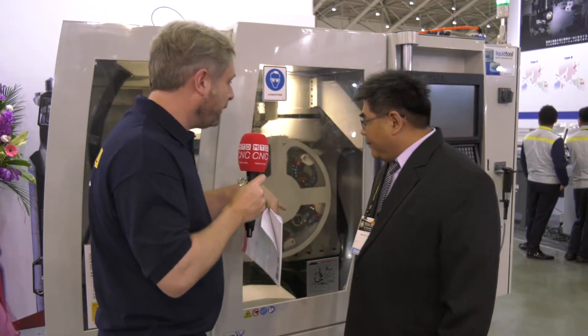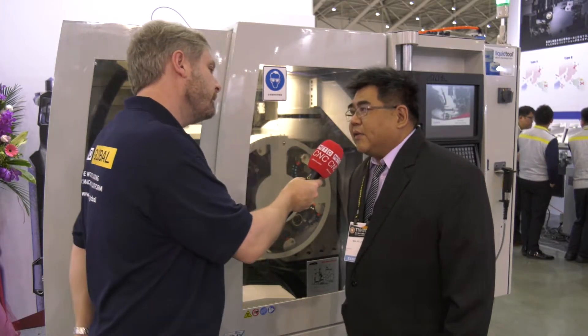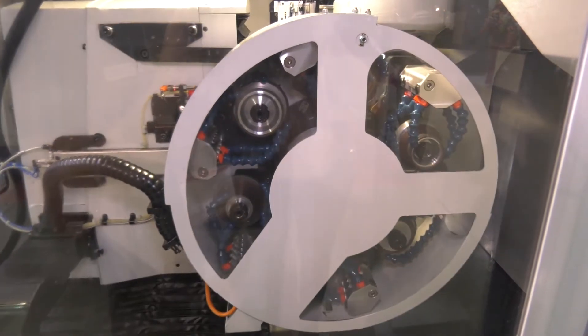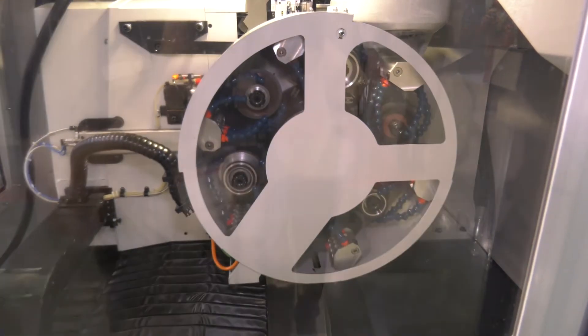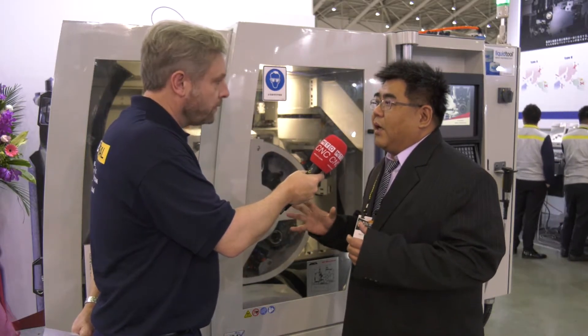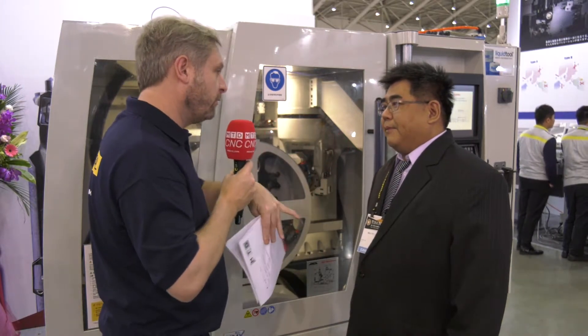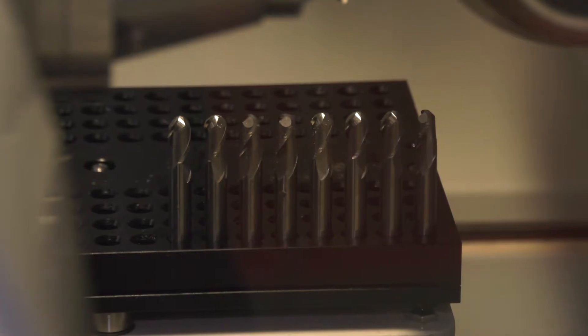Now I see here in the background — it's not a tool change, it's a wheel change? It is a six-wheel change. It's good for flexible design and tour design for the customer. They have multiple wheel changers, so customers can design more complex, fancy tools — different profiles for the flutes and the end and things like that.